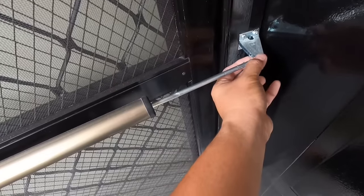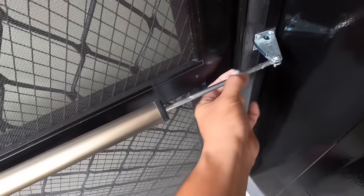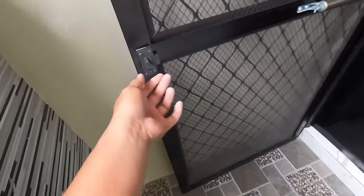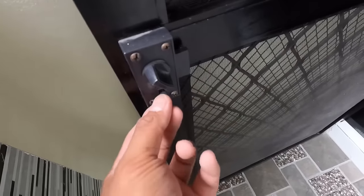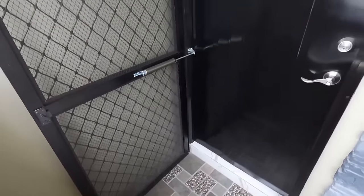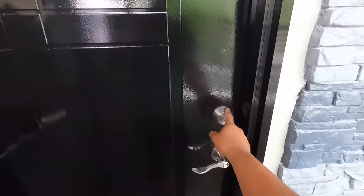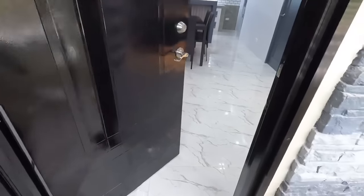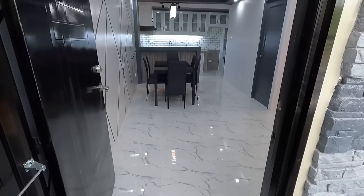Mosquito screen na rin po yan. So screen door natin, nalalak po siya kung gusto nyo nakasteady lang. Pwede nyo gawin yan, steady lang po siya. Meron na rin po siyang lock sa loob. Tapos nailalak din po yung pihitan niya. Then meron na rin po siyang susian. Yung kulay ng paint ng main door, dati yan chocolate brown, pinalitan natin ng QDE black. Naglagay na rin tayo rito ng single deadbolt. Tapos yung dating doorknob nito, pinalitan natin ng lever type doorknob.